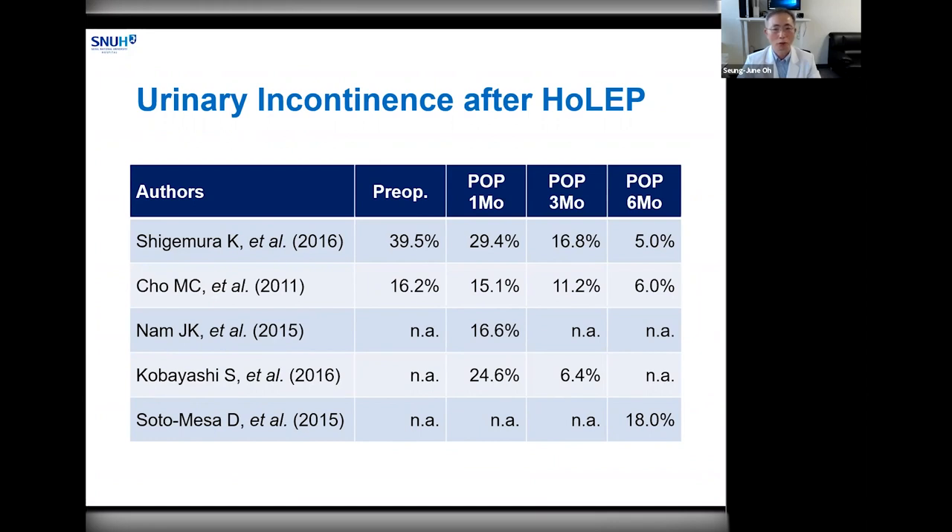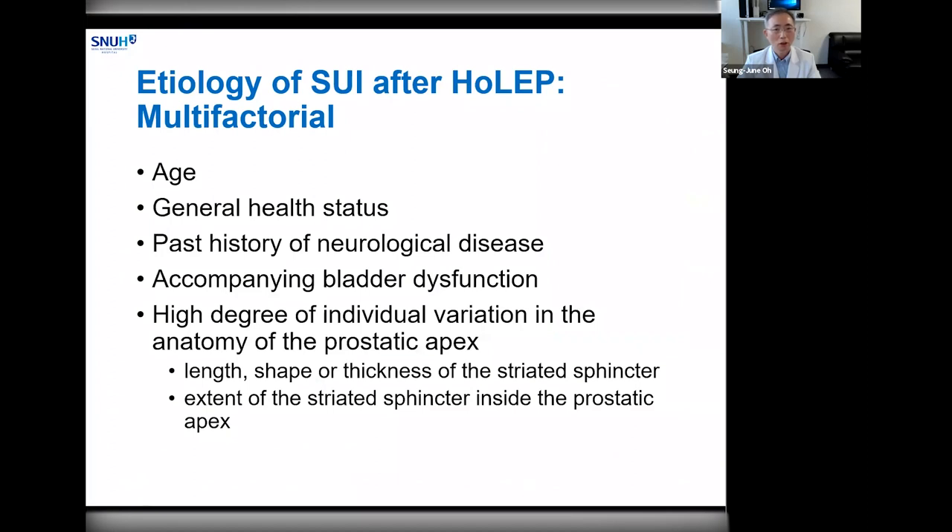The incidence of urinary incontinence postoperatively varies greatly among different authors and methods of evaluation, but it is generally reported to be around five to six percent at postoperative six months. The etiology of stress urinary incontinence after HoLEP is known to be multifactorial. It includes age, general health status of the patient, presence of neurological disease, accompanying bladder dysfunction, and above all, a high degree of individual variation in the anatomy of the prostatic apex, including length, shape, or thickness of the sphincter.